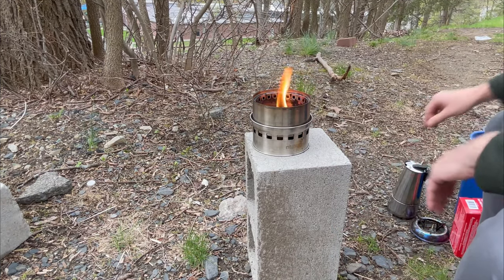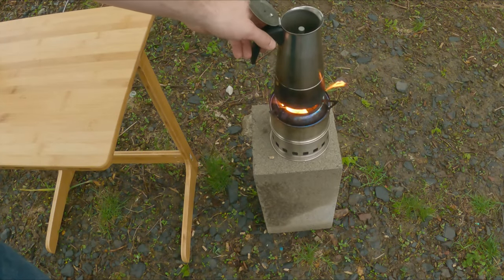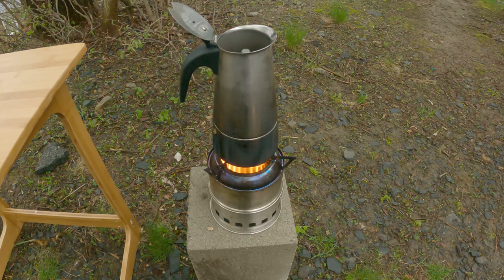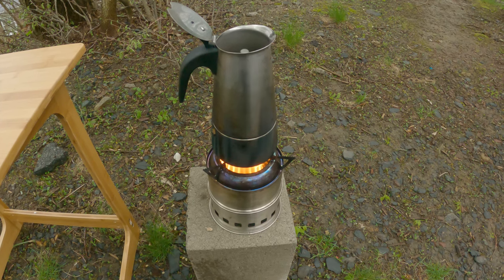My fire from before is starting to look pretty good, so I'm going to put the mocha on. I usually leave the lid open so I can see when the water starts to come out — when it gets to the top, I pull it off. The flame looks really good. If you can see the ribs on that flame, that's telling me the wood gas stove is burning at full effect. There's no smoke coming out because it's actually burning in the secondary combustion process.